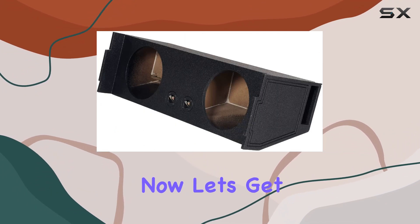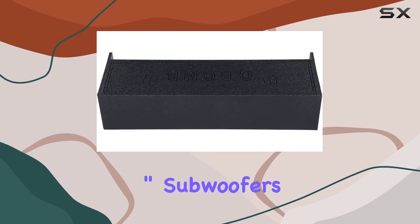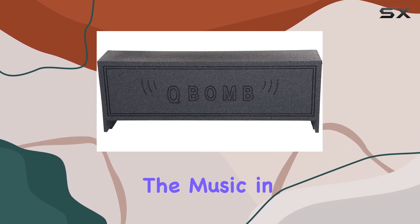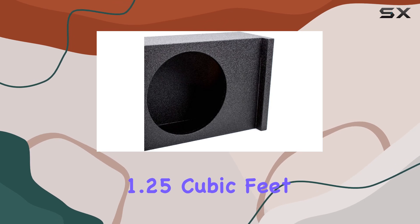With dimensions of 13.5 inches by 42.25 inches by 16.25 inches, it's compact enough to not overwhelm your vehicle's interior. Now let's get to the sound — with dual 12-inch subwoofers and a ported design, this enclosure delivers deep, punchy bass that will have you feeling the music in your bones.